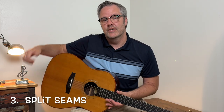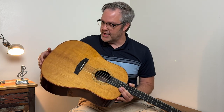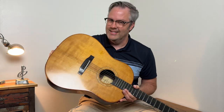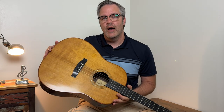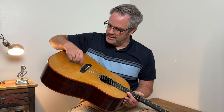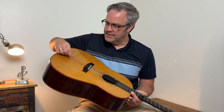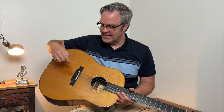A third sign your guitar is too dry is split seams. Where the soundboard is joined together you get a seam, and once the guitar dries out that can crack and split. I have to be really careful with this guitar because it's from a dry climate — I bought it in Arizona, and in the winter time when the air is really dry that seam can start to spread apart. It's not too bad right now because it's summer and it's really humid, but I have to keep a close eye on it.